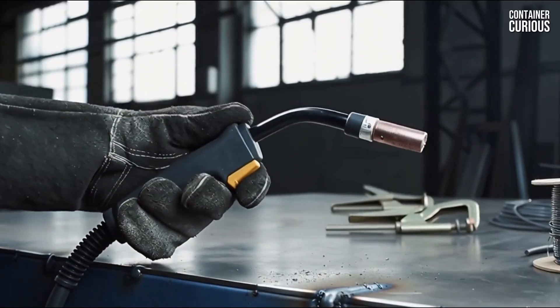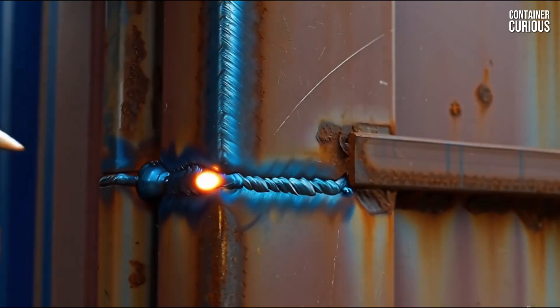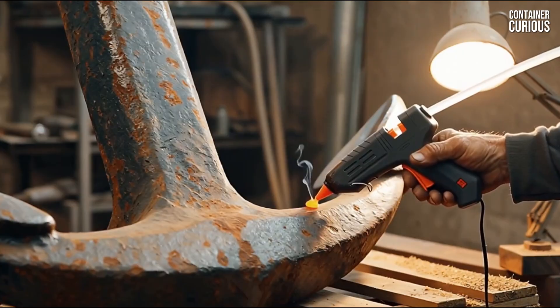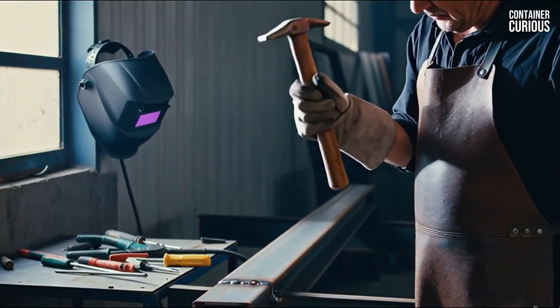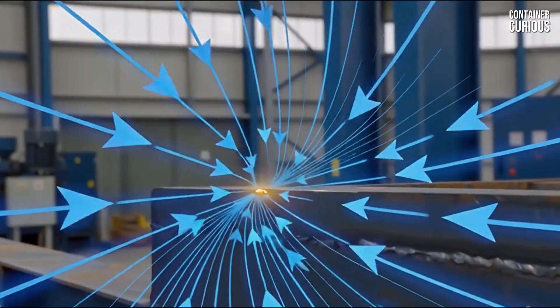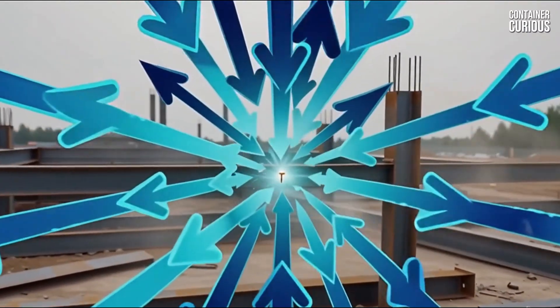Faced with this problem, the amateur grabs a welder and lays down a short tack weld at each corner. This is the tack weld trap — the engineering equivalent of using a drop of hot glue to secure a battleship. A tack weld is for temporary positioning only. It is brittle and designed to be broken with a hammer. When the immense forces of the wind are transferred to these four tiny weak points, they don't bend — they simply snap.